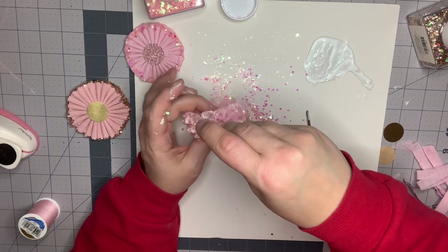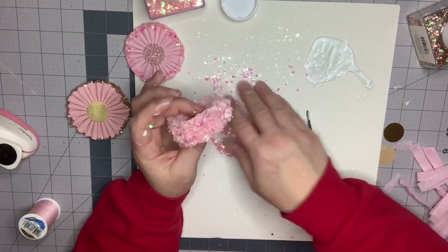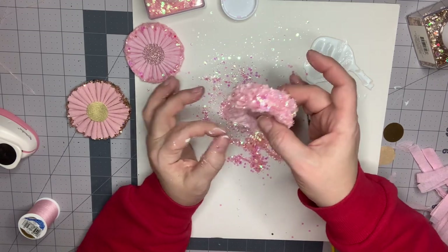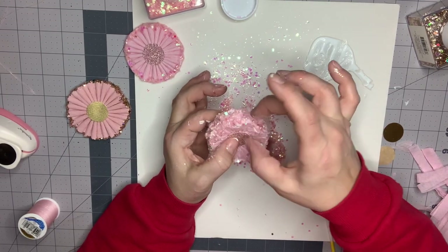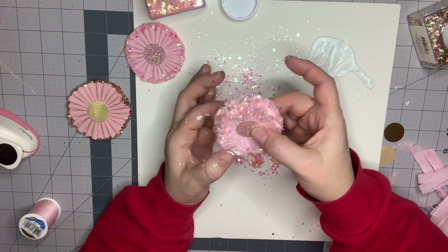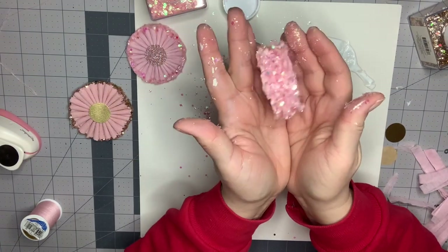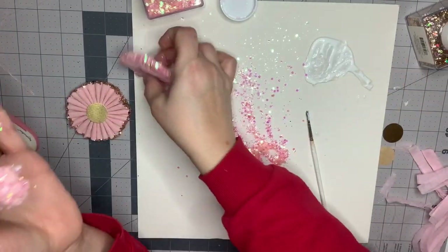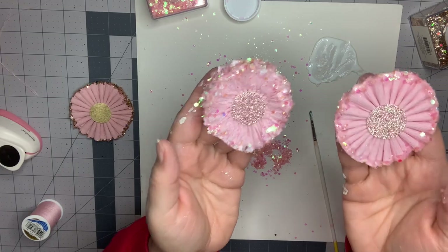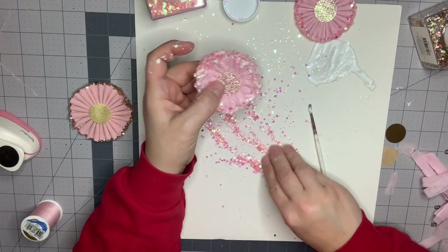I'm just going to sprinkle it on here now because I don't want to tamp it down anymore — I don't want my edges to get crinkled. You can just play with it a little bit, make it how you want it to look. Now we're going to let it dry. Here are the two differences between them — this layered one is so thick and chunky it's so pretty. This one is really kind of a shabby chic flowery look and I really love it.